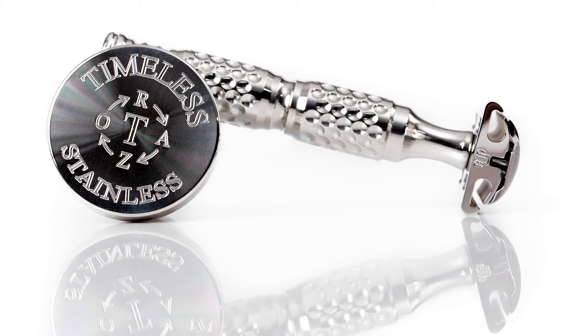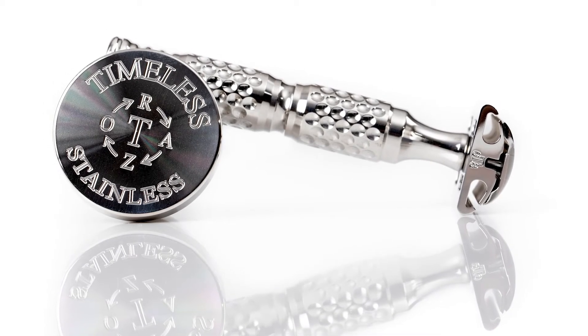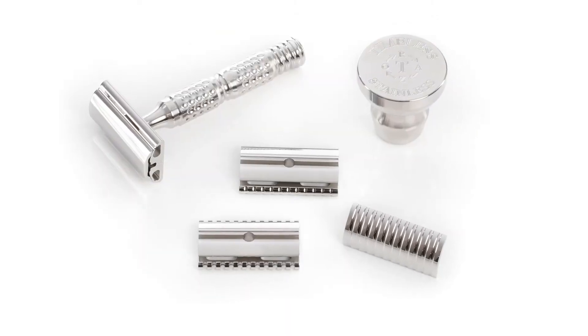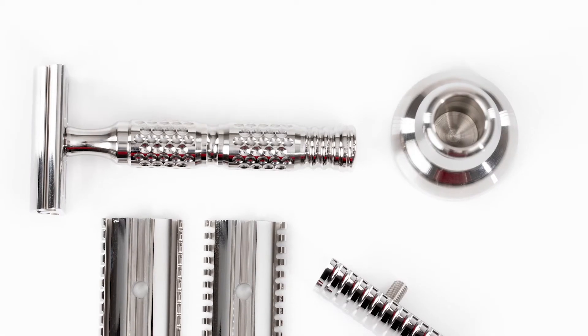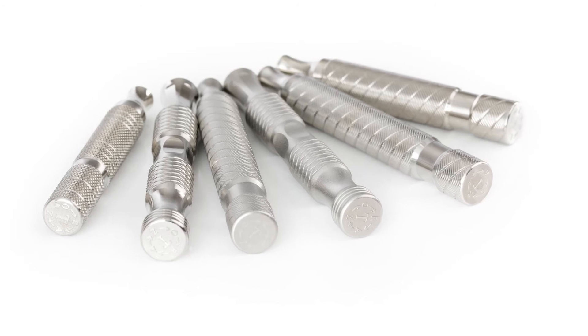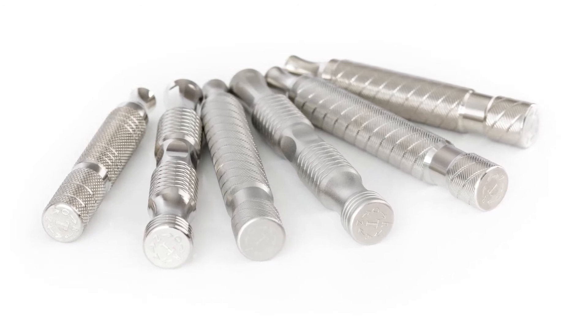Timeless Razor's solid 304 stainless steel double-edged safety razors are designed and built to last a lifetime. These luxurious caps and base plates are precision cut on a wire EDM machine for superior tolerances. The handles and stands are spun on a CNC lathe then engraved on a CNC mill.